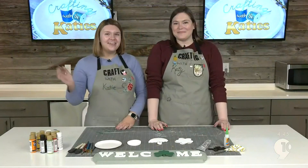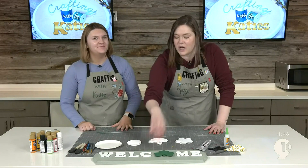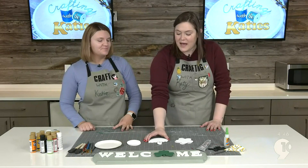I'm Katie, and I'm Katie. Welcome back to Crafting with the Katies. Today we're going to be painting three little symbols for our welcome sign. You might remember this — we did this a couple of weeks ago, and now we're just updating it as the year goes along. We have an Easter egg and April showers that bring May flowers. So let's go ahead and get started.